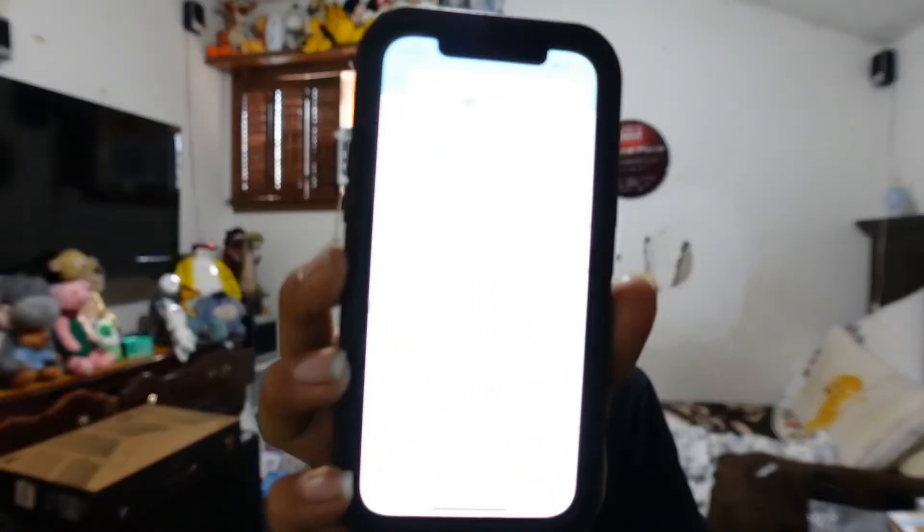On top of that, let you guys know — it is on sale right now. This is the DJI Ronin SC and it retails for — let me pull that up for you guys. It is originally four hundred and thirty-nine dollars, and right now it is two hundred and seventy-nine dollars. That's how much I got it for.